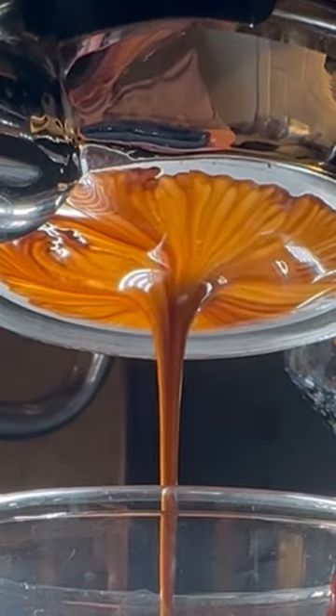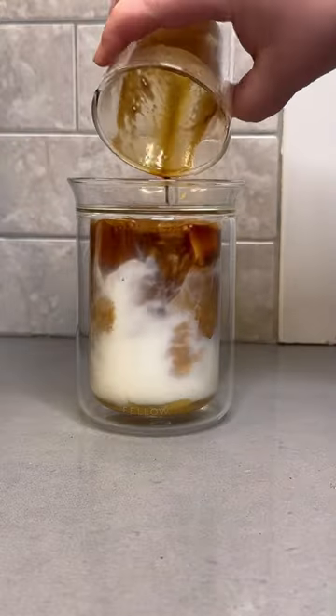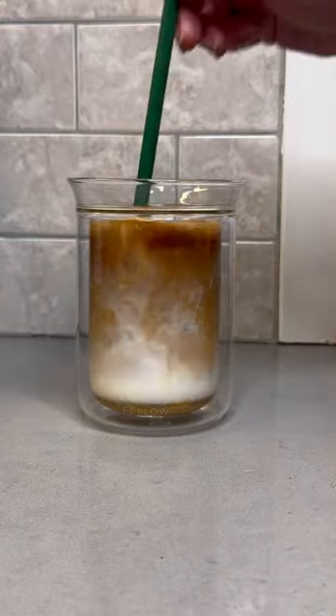Now look at this espresso shot — I am hype, it's going to taste amazing. And once it's pulled, just go ahead and dump it on top of the milk.